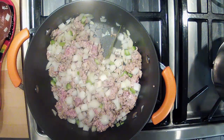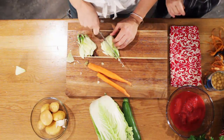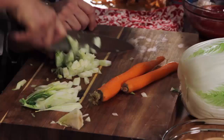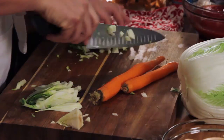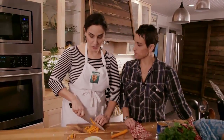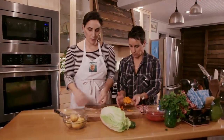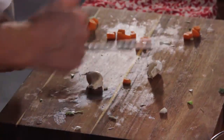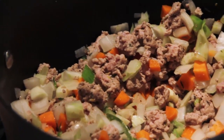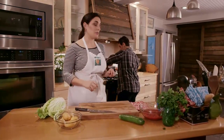I like to make minestrone when I'm trying to clean out my fridge and I have some vegetables that only have another couple of days. Now you'll notice all these vegetables we're putting in right now are harder vegetables — they're going to take a little longer to cook. We're going to put some garlic in this soup, a couple of cloves. I like to add the garlic last because garlic burns easily, so we want to make sure it cooks but doesn't get too hot and start to burn.